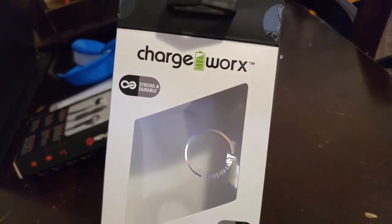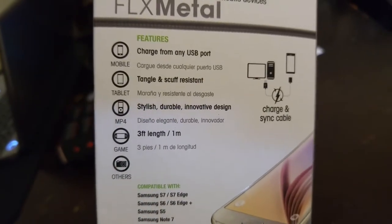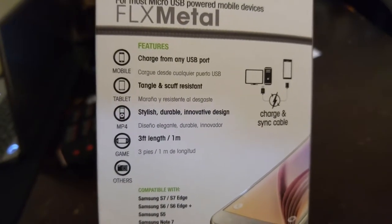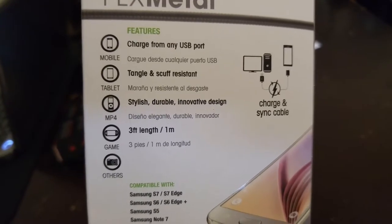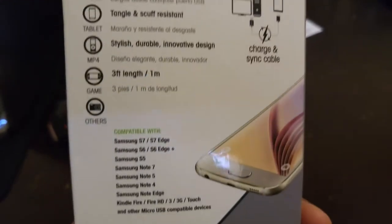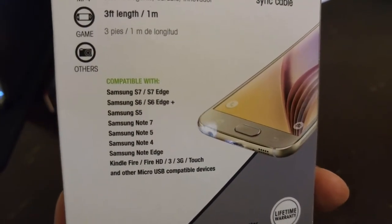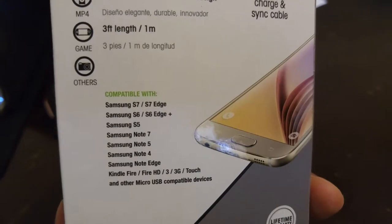It says strong and durable — we'll see about that. The back says charge for mini USB port, tangle and scuff resistant, stylish, durable, innovative design. Three feet in length. It has a list of phones that it's compatible with, but it should be compatible with just about any phone that uses micro USB.